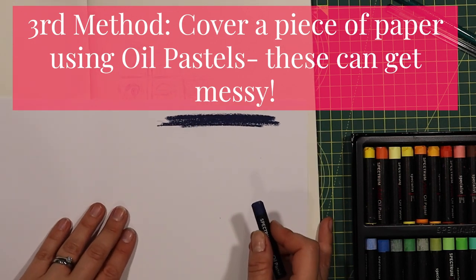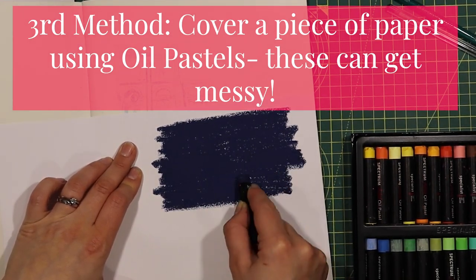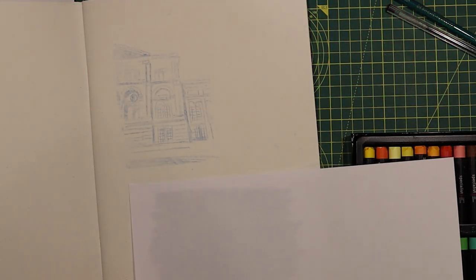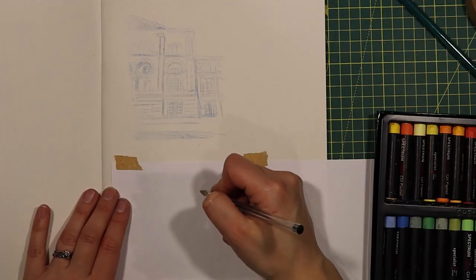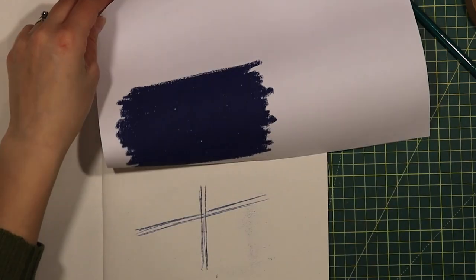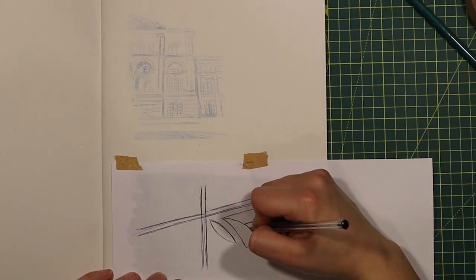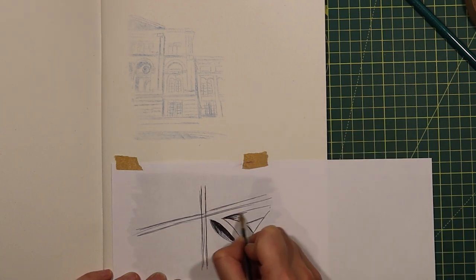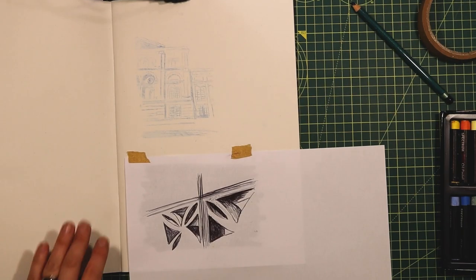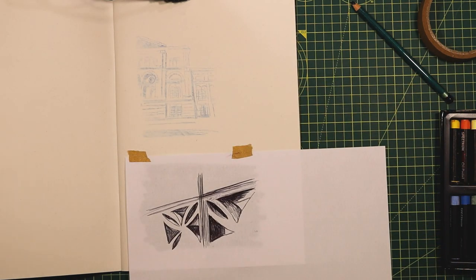The third method today is to cover a piece of paper using oil pastels. Be warned, this can get a little bit messy, so I would suggest that you put newspaper underneath the area that you're working on. This does have very similar results to the other two, however it can be a bit more striking and a little bit bolder.